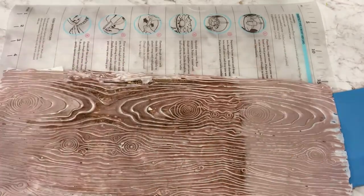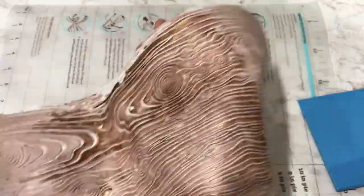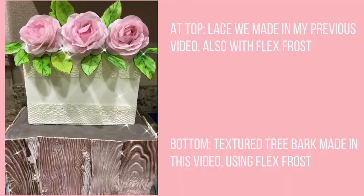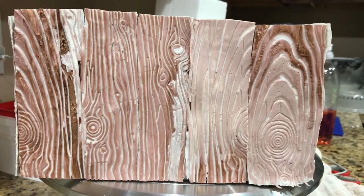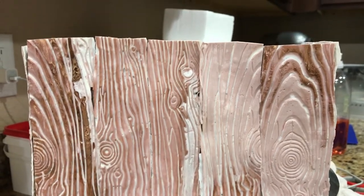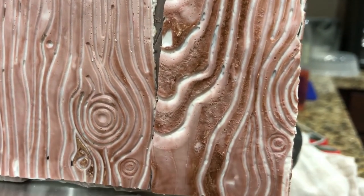Now that we have finished with our tree bark fabric lace, I will leave you with small videos and photos of the end result and how I used it for my cake. I really hope this video was helpful for you — if you have any questions or comments please leave them in the comment box below, and you can also find me on social media. Don't be afraid to ask any questions and I'll see you next time.